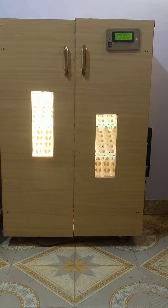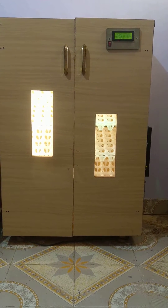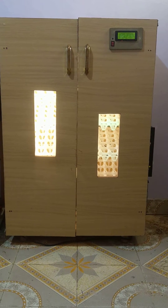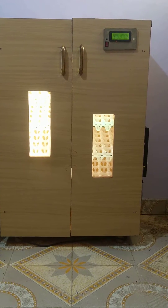Hello, this is the Lickman egg incubator. It's a 360 egg capacity. I'm going to take you through how it looks like, how it works, and everything around it.